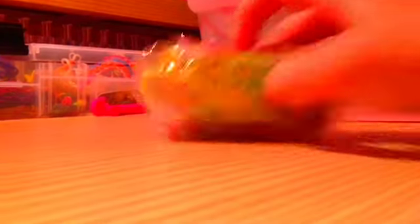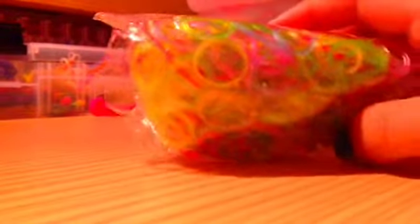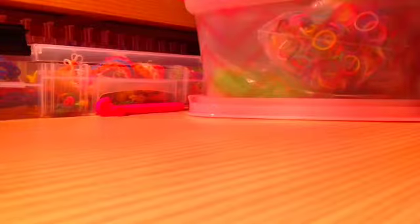And then these ones weren't from Rainbow Loom — it was a different brand, but still really good ones. And these ones are glow-in-the-dark ones. And then there are these ones which are golden and silver — a hundred only, though.